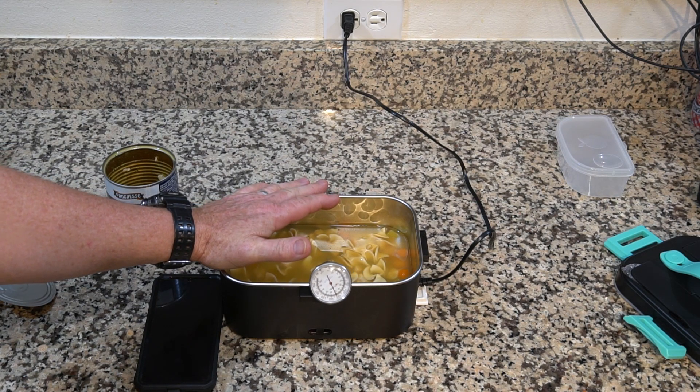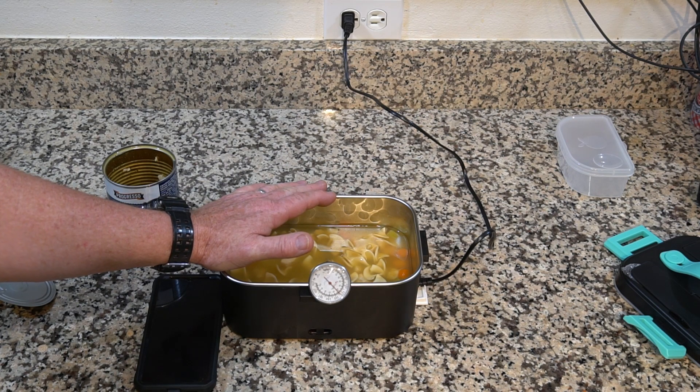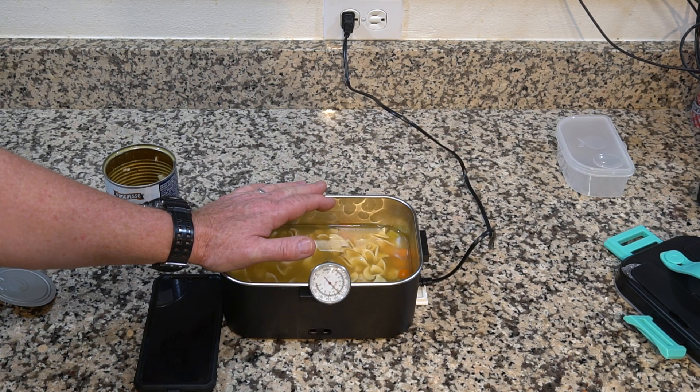130 degrees is perfect eating temperature, so I'm going to sit down and enjoy this soup. I hope you enjoyed this video — if you have, please hit that thumbs up underneath the video to let me know if this helped you out. Thank you.